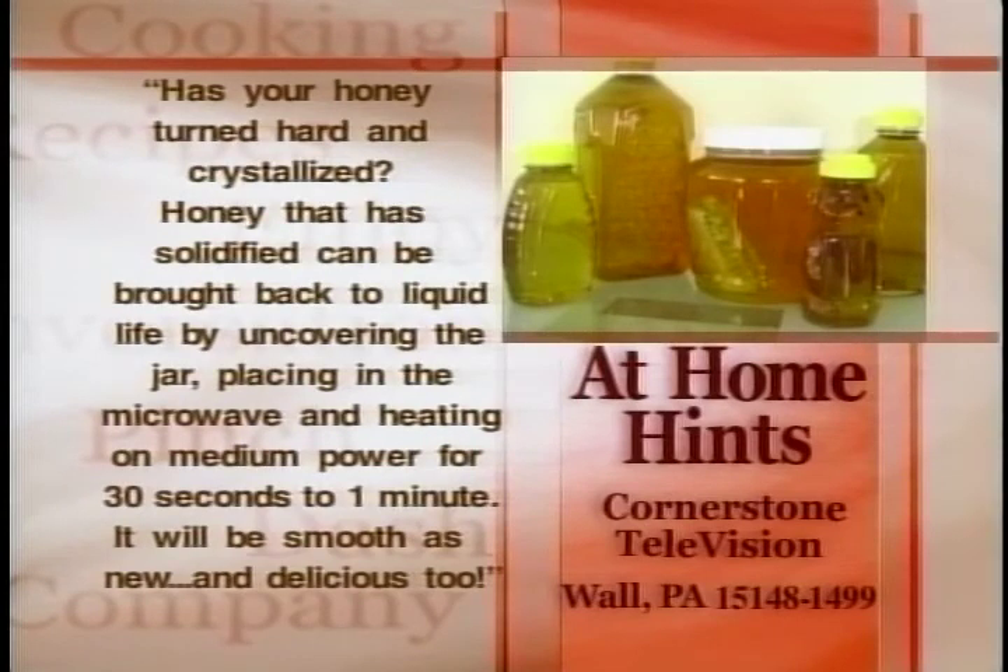Here's today's at-home hint. Has your honey turned hard and crystallized? Honey that is solidified can be brought back to liquid life by uncovering the jar, placing it in the microwave, and heating on medium power for 30 seconds to one minute. It will be smooth as new and delicious too. If you've got a helpful hint, send it to At Home Hints, Cornerstone Television, Wall, Pennsylvania 15148-1499.